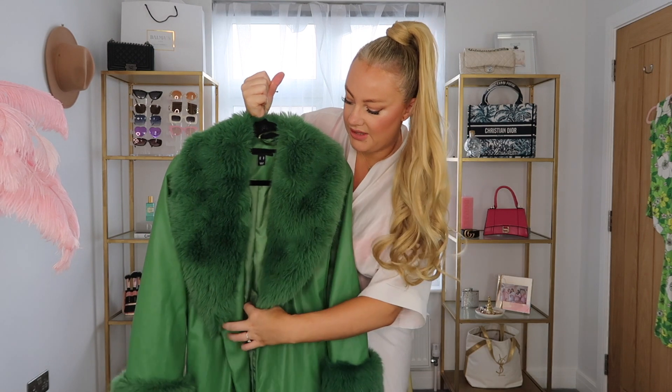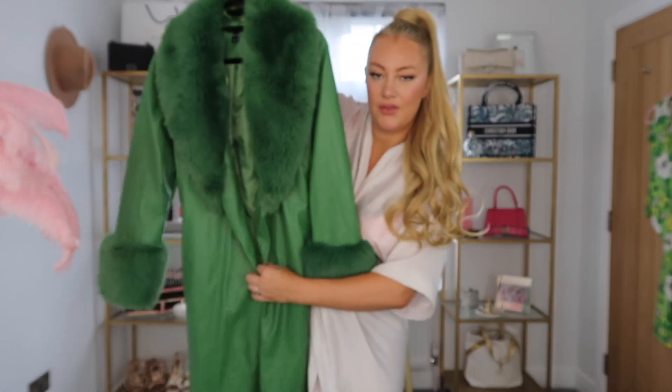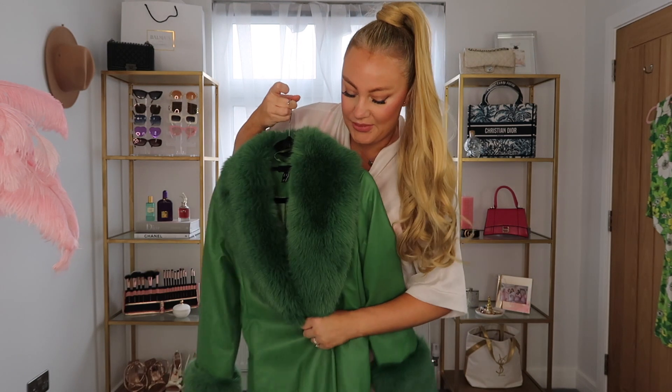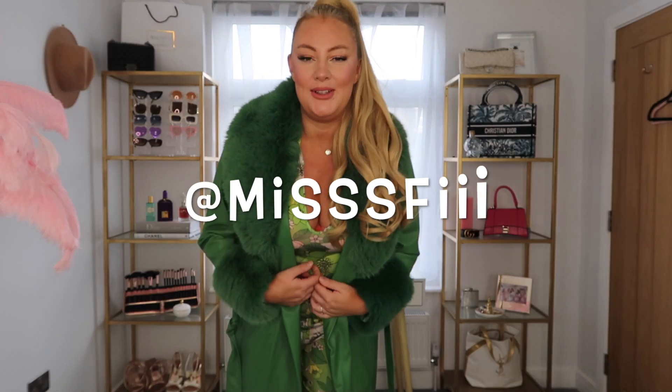Now that our hair and makeup are looking very glam, let's pick an outfit. I have a couple of options — let's check out the first option. I have this really cool green faux fur faux leather trench coat, and I'm planning on wearing this in New York, so it'd be fun to give it a trial run in London before I take it away. If you follow me on Instagram, you would have seen me wear this green matching two-piece, and I thought it would just look so cute — green on green, monochromatic moment. I think this would be like an amazing look for Christmas.